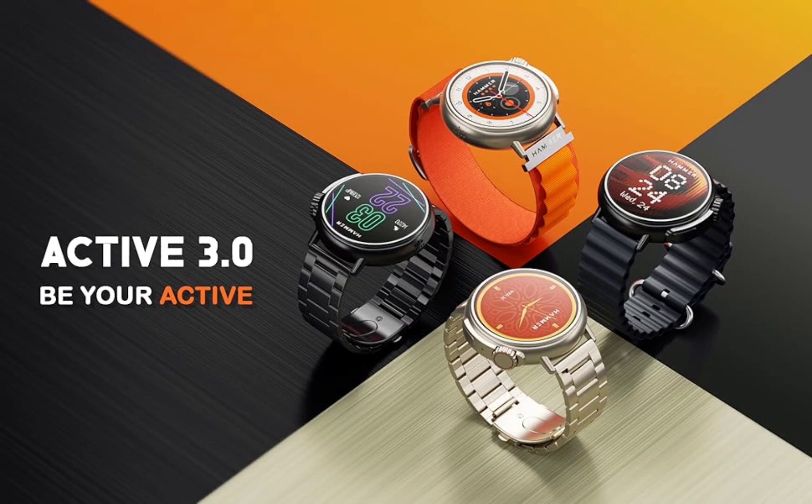The Hammer Active 3.0 comes with a 1.39-inch HD IPS screen with a resolution of 240 by 240 pixels and a brightness of 600 nits. You can choose from over 100 customizable watch faces in three different UI menu styles.